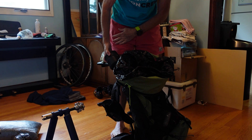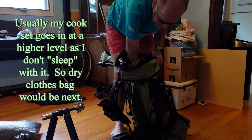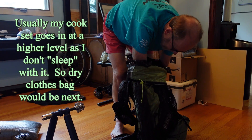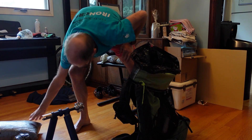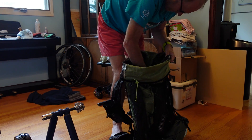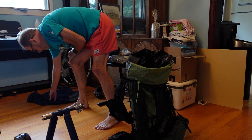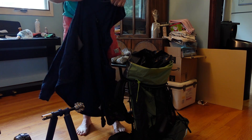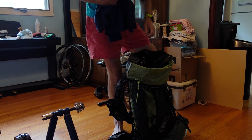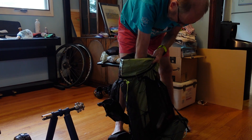I'm going to put my cook set in — it's heavy so it goes near the bottom. Then I'll put in my little clothes bag. One more thing is this merino hooded top — I wear this at camp and sometimes to bed. It just tucks in all around.